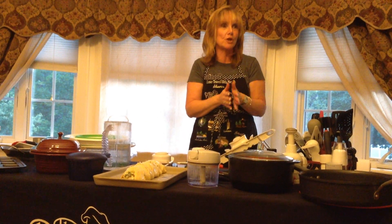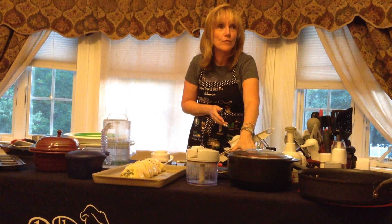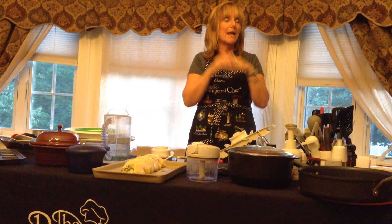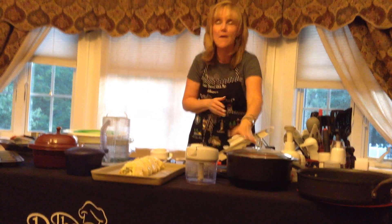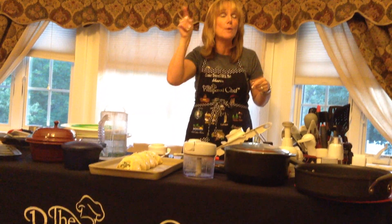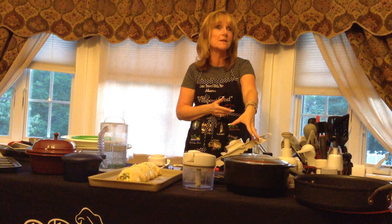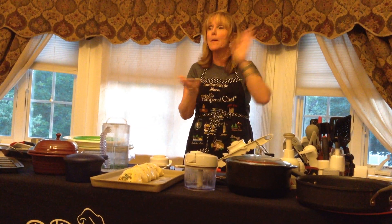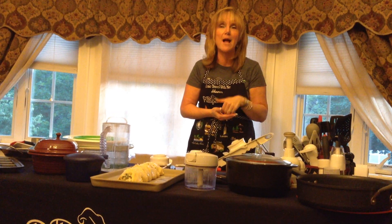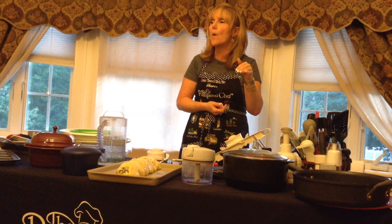This is our brand new Rock Crock — the large Dutch oven. Every single recipe you can make in the Magic Pot, you can make in the Rock Crock and so much more, because this goes on your stove, in your oven, in your broiler, in your microwave, out on your barbecue, and then back in your dishwasher. The other night I made mussels and steamers on the barbecue, brought it in, and threw it in the dishwasher. You're going to make your whole chicken, bruschetta pasta, barbecued ribs, pork loin, lava cake, and so much more.